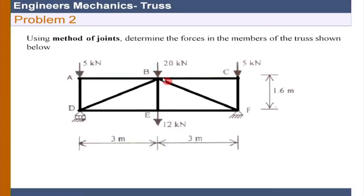In this problem we have only vertical loads, therefore the reaction should also be vertical - there is no horizontal reaction. Secondly, the truss is symmetric about this axis. That means the member forces: BA must equal BC, BD should equal BF, and ED should equal EF.